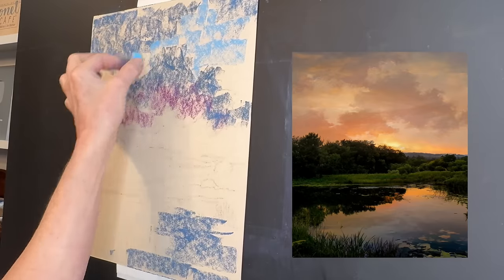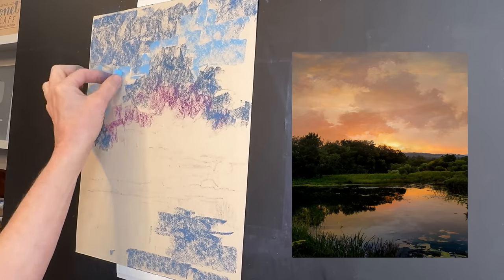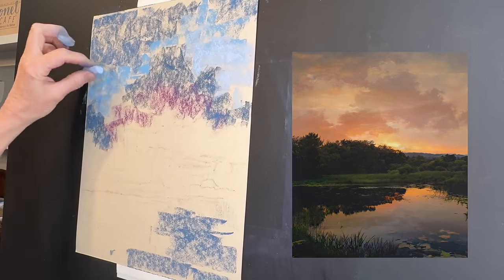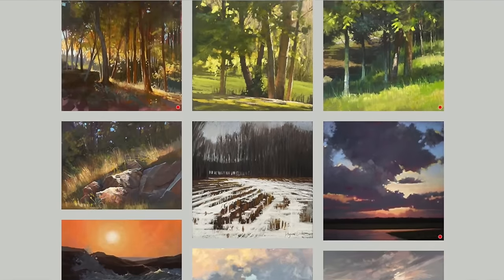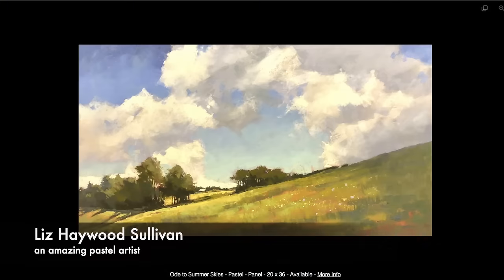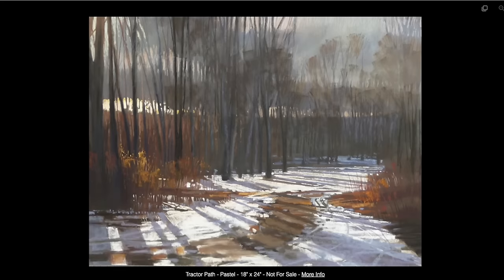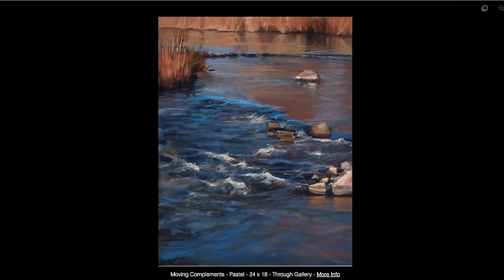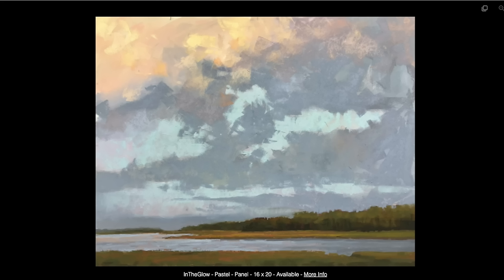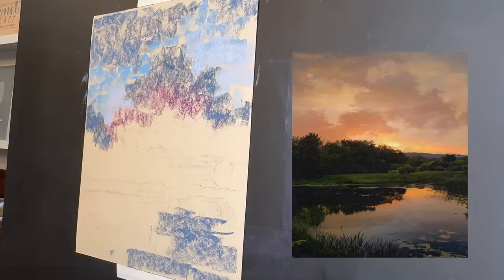Before I describe more of my process, I want to give credit to the artist who inspired me to tweak how I was doing my underpaintings for this strategy. I recently saw a video by artist Liz Haywood Sullivan — her work is stupendous. In the lesson she shared some of these underpainting techniques, and I really liked her philosophy and reasoning, which is what I'm going to explain and describe today.